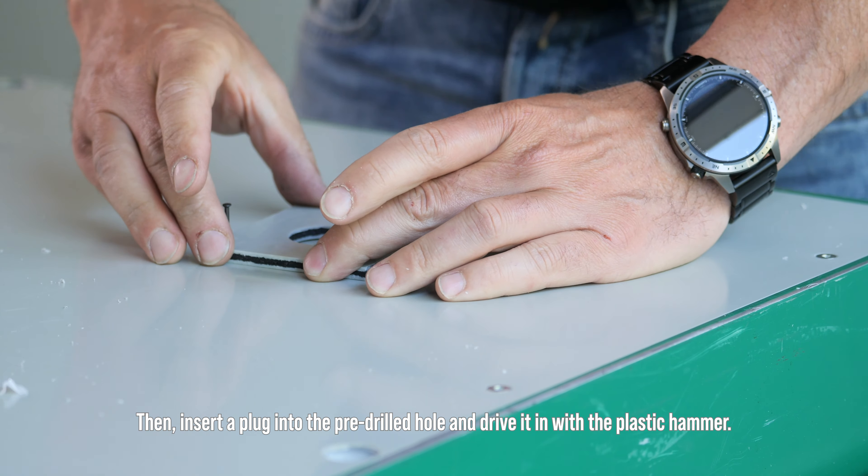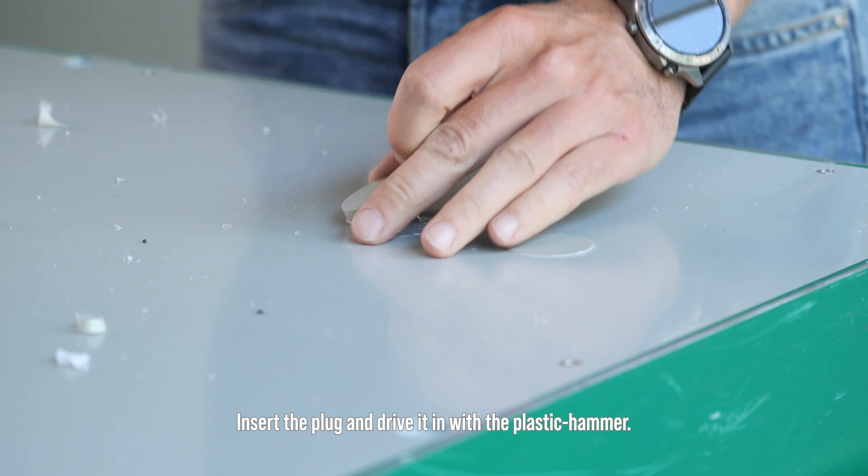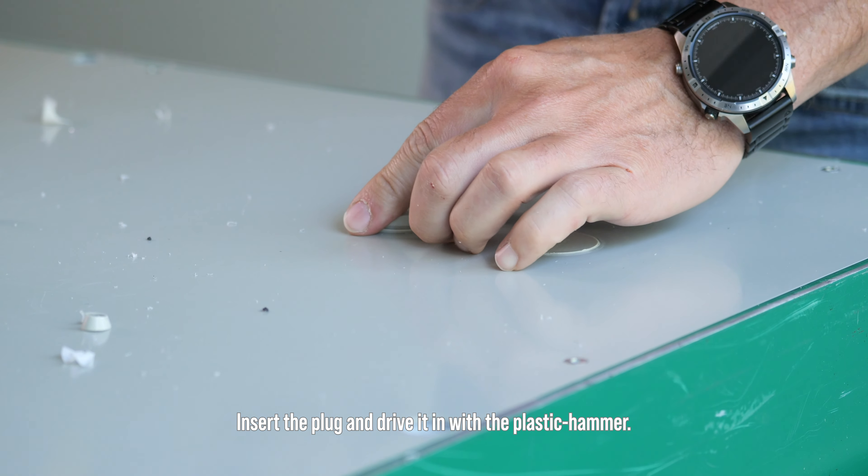For assistance during drilling, use the centering panel. It is secured to the Alcus panel with nails. Pre-drill the hole for the plug and remove the centering panel afterwards. Then insert the plug and drive it in with the plastic hammer.